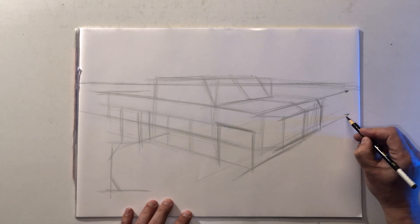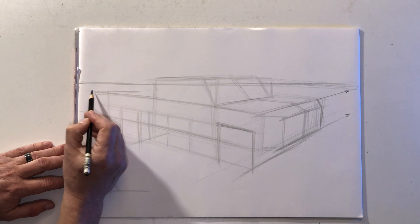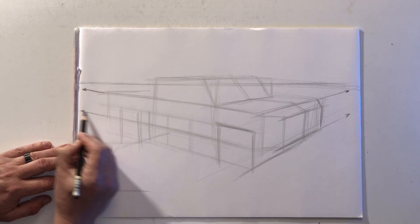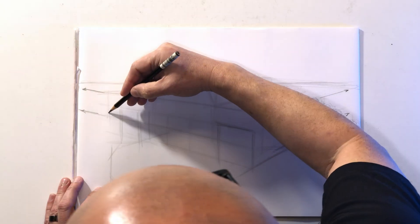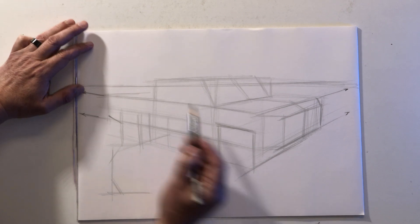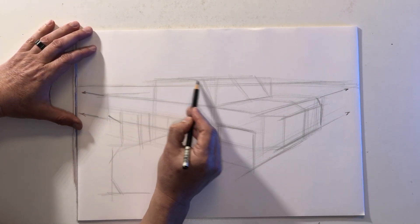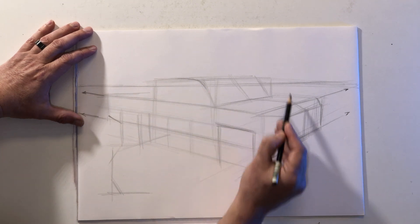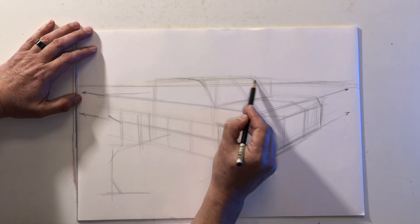All of these lines converge towards each other, and the windscreen is going to get a slight radius as it transitions into the roof.